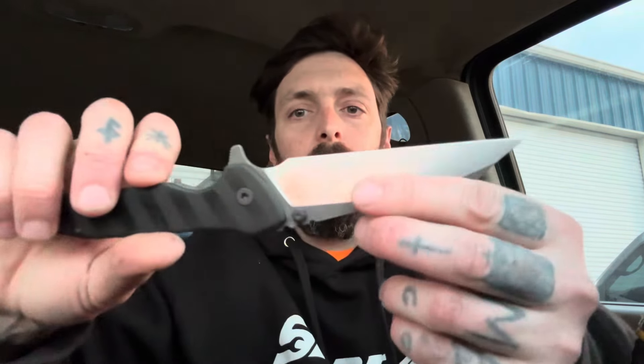Definitely a choke-up area — that choil is big enough for choking up, absolutely. Let's see what this is about. Let's try the thumb studs. Nice. Thumb studs feel nice. The flipper — I think the detent's a little weak for this flipper. I mean, I can fail it, but given any kind of effort it flips nicely. The thumb studs feel snappy. Reverse flick.